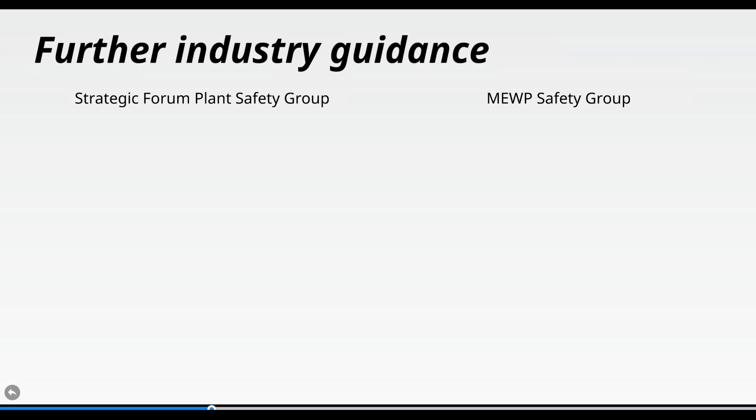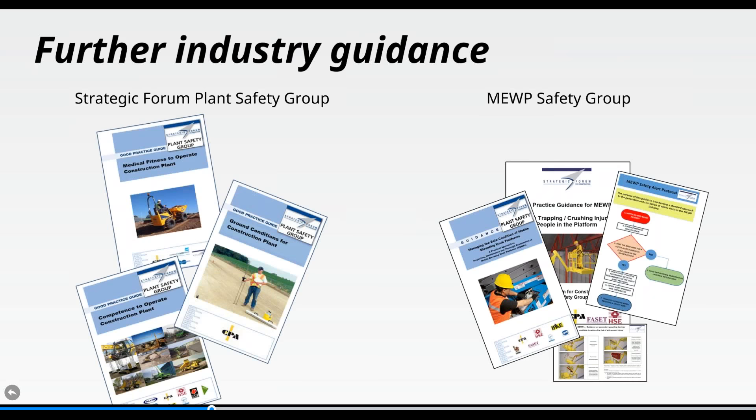We also had guidance prepared by safety forums such as the Strategic Forum Plant Safety Group — covering medical fitness to operate plant, ground conditions for construction plant, and competence to operate plant. The CPA produced working groups tackling subjects important to our industry: avoiding trapping and crushing injuries in the platform, guidance on secondary guarding devices, a MEWP safety alert protocol, and inspection, maintenance, and thorough examination documents.